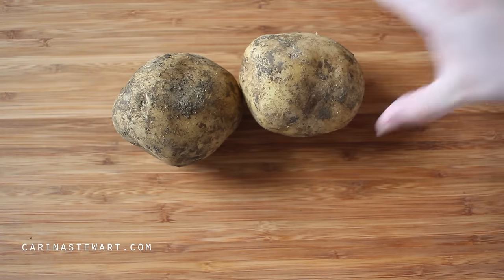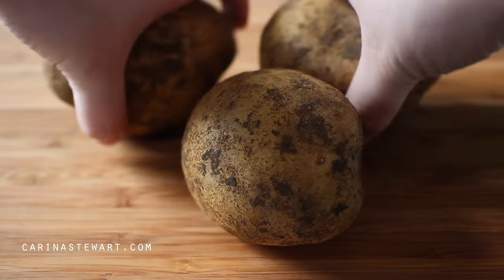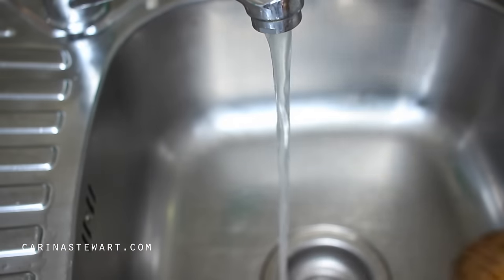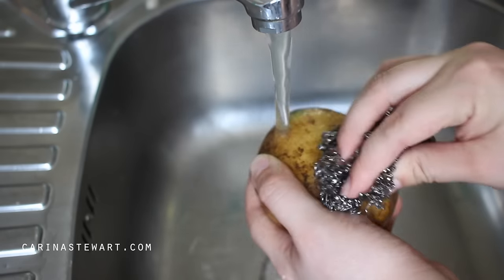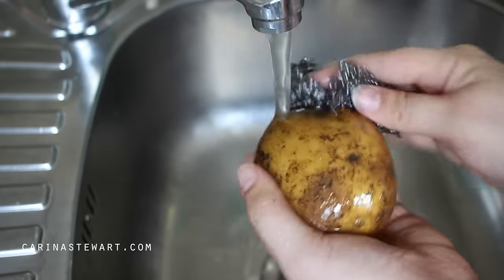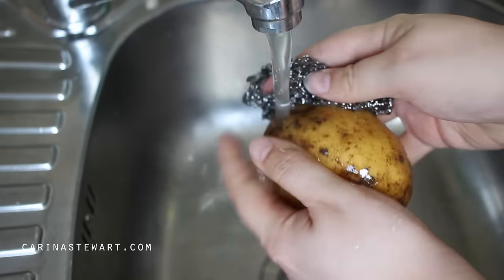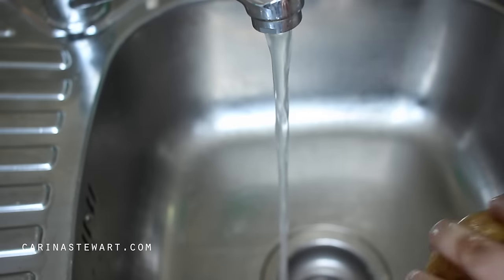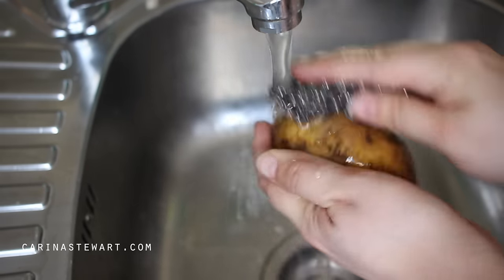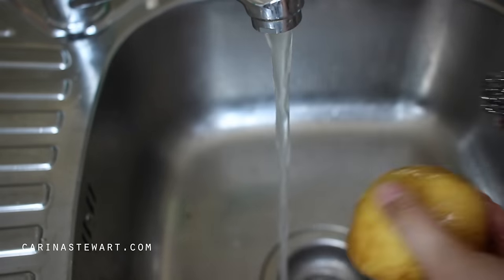The most important thing to making mash is using the right potatoes. There are three overall different types of potatoes: waxy, in between, and starchy. Waxy is for stews and salads, in between is multipurpose, and starchy is perfect for roasting, frying, and of course mashing. The starch in the potato produces a light, fluffy and smooth mash that absorbs butter and milk easily. Whereas the waxy potato is difficult to break up so it won't get perfectly smooth and the mash will turn out quite stodgy.